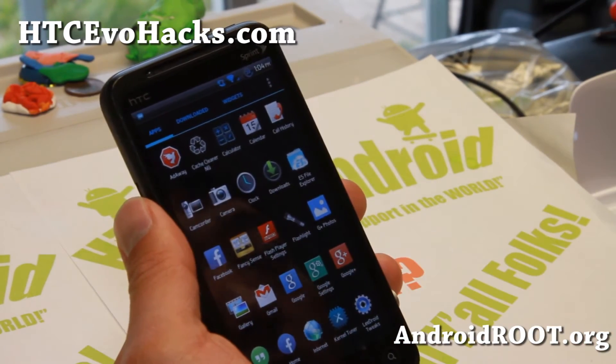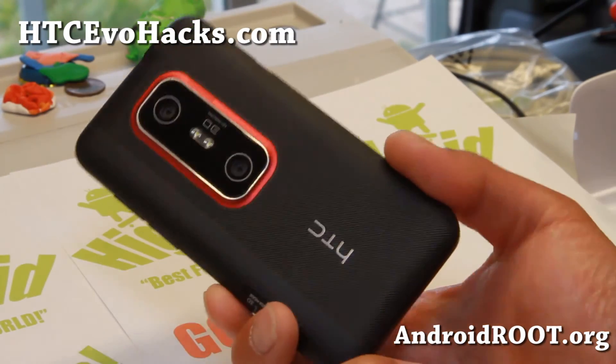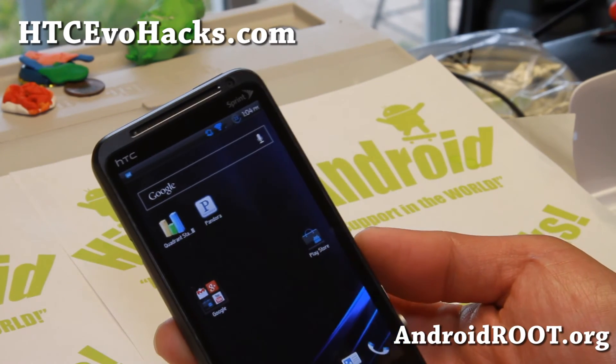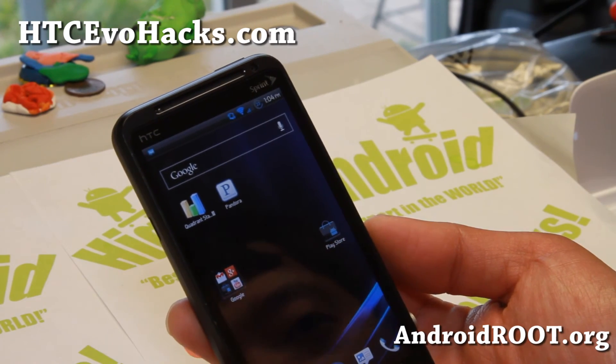Definitely check it out for this week's ROM of the Week and do let me know what you think. And as always, if you have an EVO 3D don't forget to sign up for my email list at htcevohacks.com. We update you — more like once a month — with ROM of the Week or ROM of the Month.